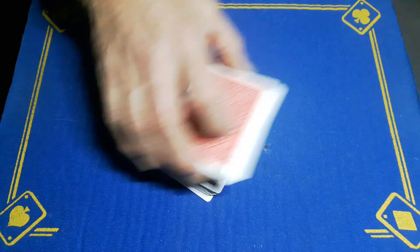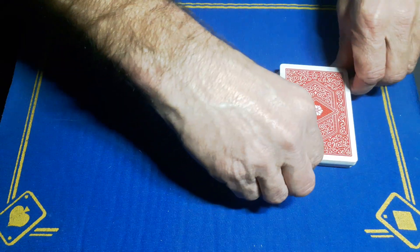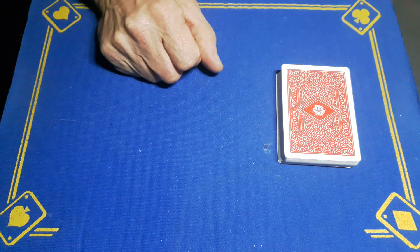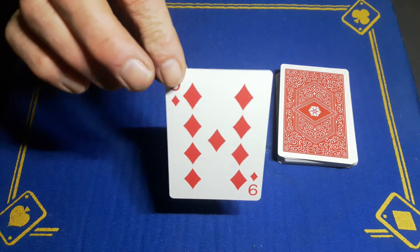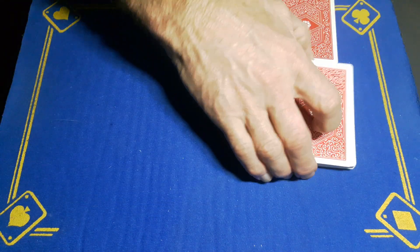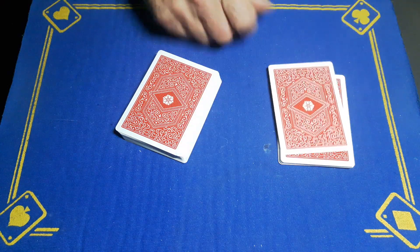When they're happy with the cuts, just take a look at what the top card is. Remember this card. Now I want the spectator to cut this card somewhere into the pack.